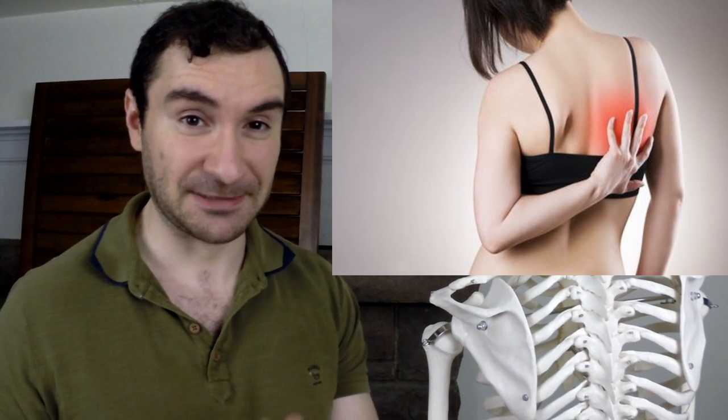Your shoulder blades are normally held against your ribcage, however when they wing they begin to come off your ribcage and it kind of looks like bird wings sticking out from your back. This can cause problems like shoulder instability, shoulder blade pain, and it can lead to shoulder injuries over time.